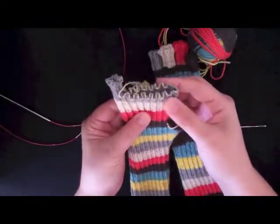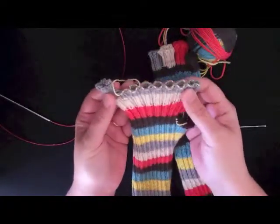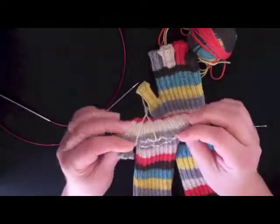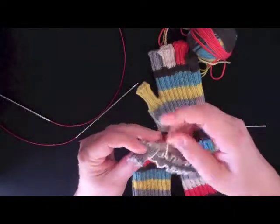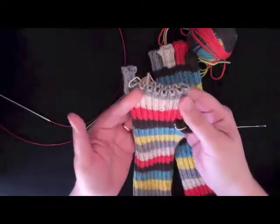It doesn't particularly matter which order you do them in — you can do them this way or this way. I'm going to start with the ring finger, and I'm going to show you how to do this. It's not complicated, but it's one of those things that's a lot easier to show on video than it is to describe in words.